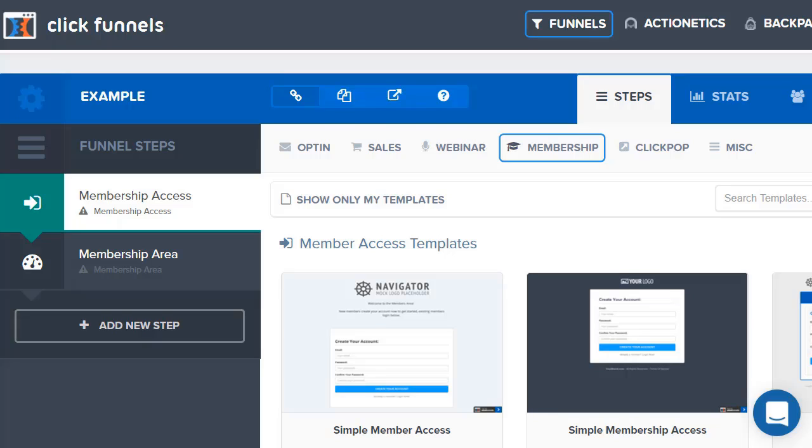In this video I'm going to be walking you through a ClickFunnels membership review and give you an example of just how simple it is to set up, even if you don't have a lot of tech skills or you're not good with putting anything membership-related together — you're going to have no problem with it whatsoever.